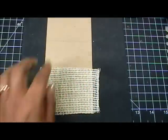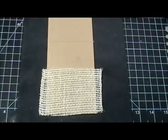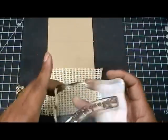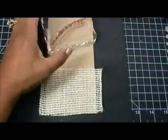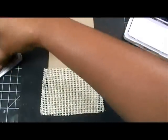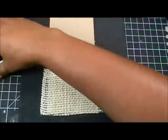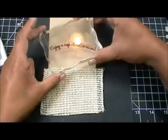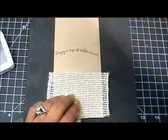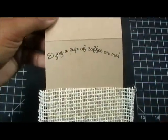Now that I got that piece on there, before I move on I'm going to go ahead and stamp on the inside 'Enjoy a Cup of Coffee on Me.' I just slanted it on my actual block - let me grab the ink. I'm using my Archival Jet Black ink. The reason I slanted it is because it would have been just a little bit too long for this card. So I'm going to go ahead and stamp that up here. Beautiful - that's so perfecto!